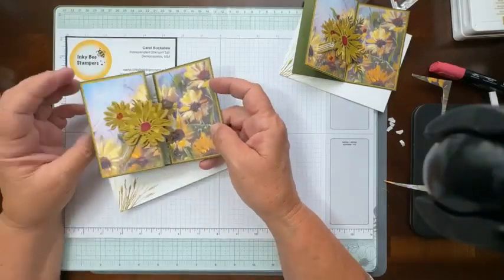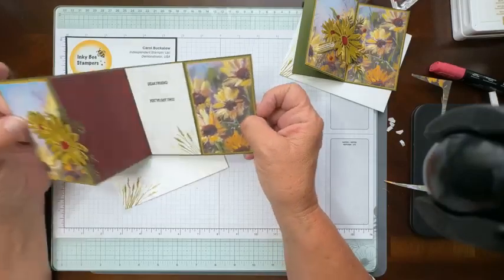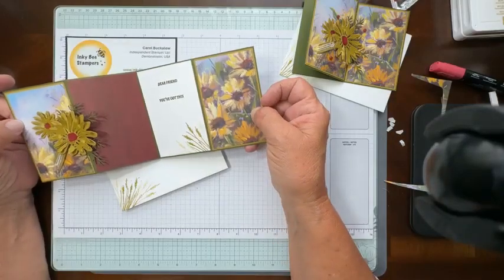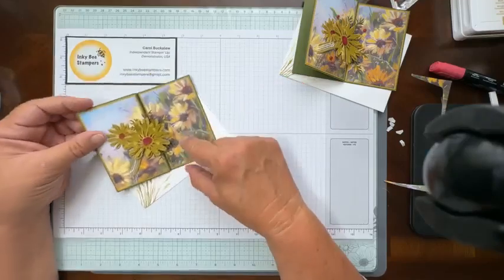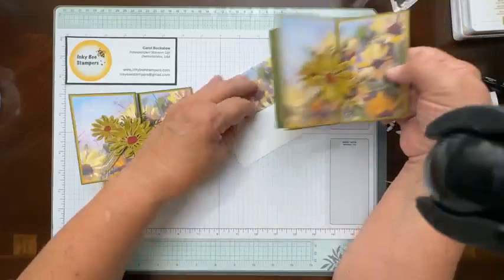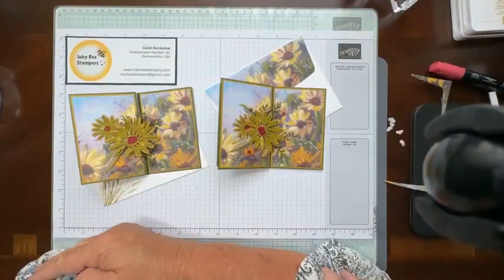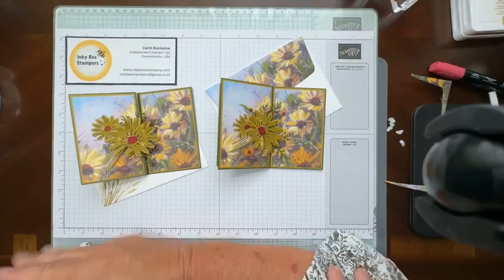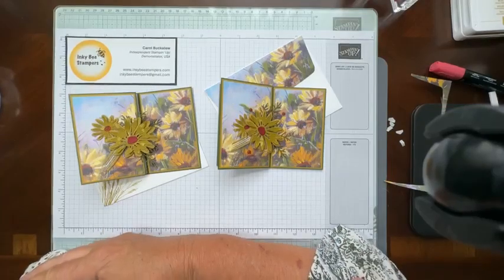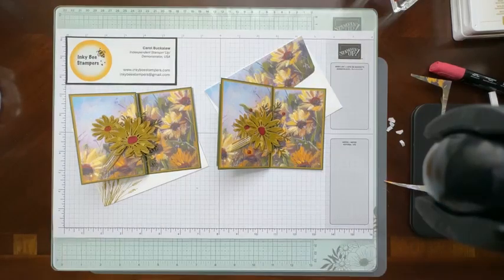So this is today's card — a very simple Z fold card with the Cheerful Daisies dies and the beautiful Splendid Autumn paper. Just love that paper so much. It just makes for a beautiful, beautiful card. And that's it for today — I actually got done on time! I want to thank you so much for joining me. Have a wonderful rest of the day and I will see you back here next Wednesday at 1 PM Eastern. Take care. Bye.